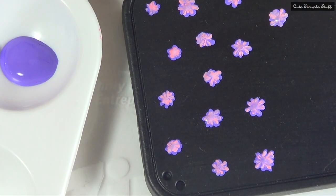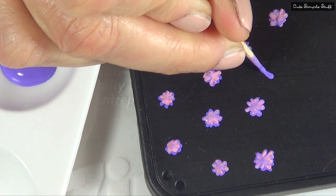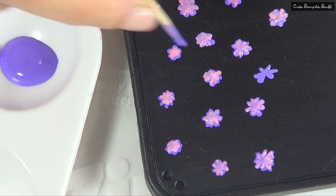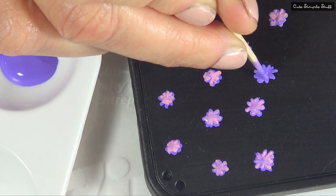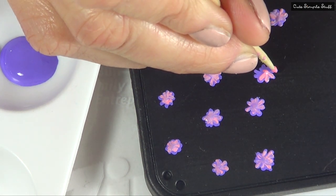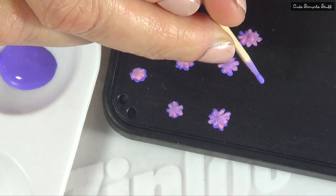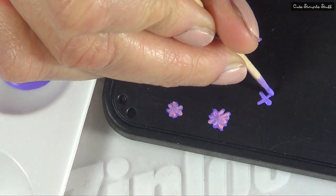Once my phone case is dry, I'm going to go ahead with my purple acrylic paint. I'm going to start drawing a line with my toothpick, then kind of a cross over that one, and two more lines going across those previous lines. Before that dries, I'm going to take this pink I made by mixing some red and some white, and with another toothpick I'm going to place one dot in the middle and then the petals, which are just lines. As you gather the petals towards the middle, because the purple is still wet, it's going to create a kind of gradient — it's going to blend.